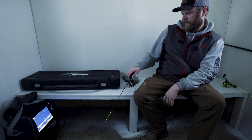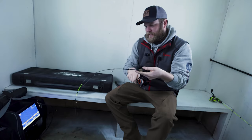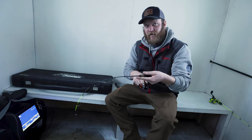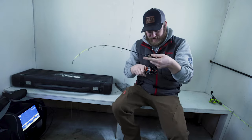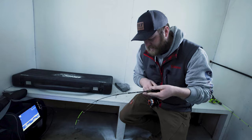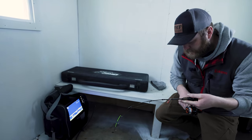You didn't see him? Here comes one. He's 20 feet out. Got it. Nice. That's a little better. Oh, I see him on the LiveScope.